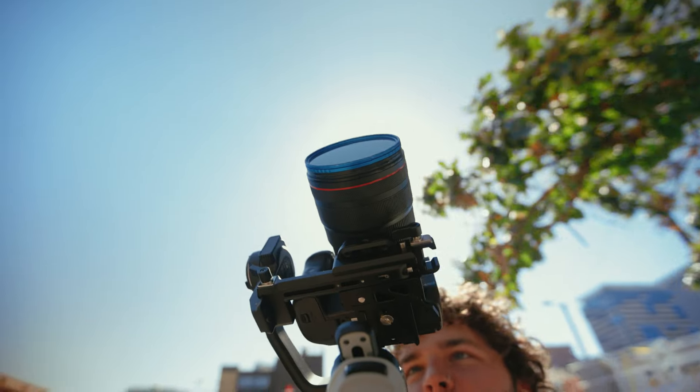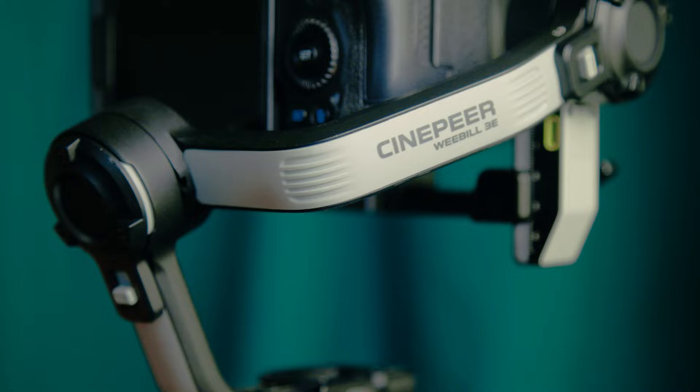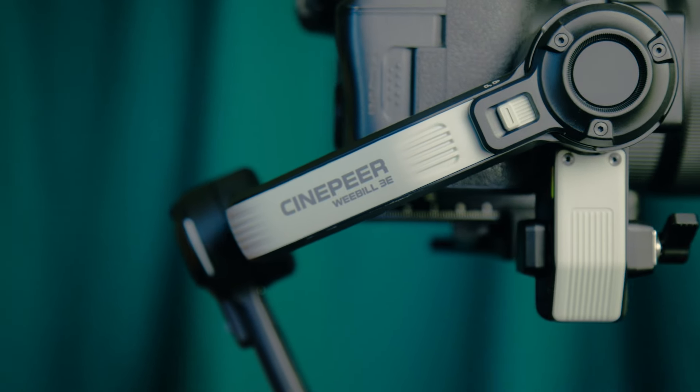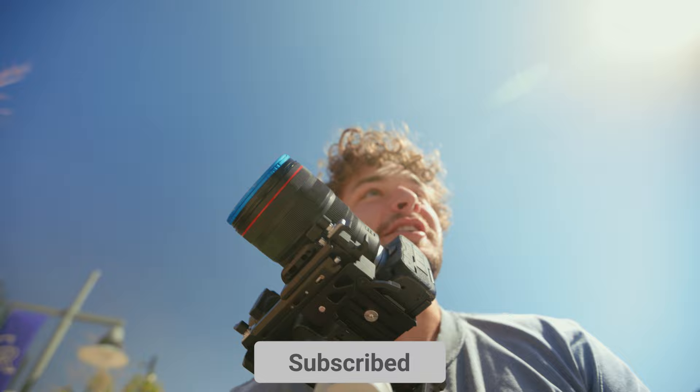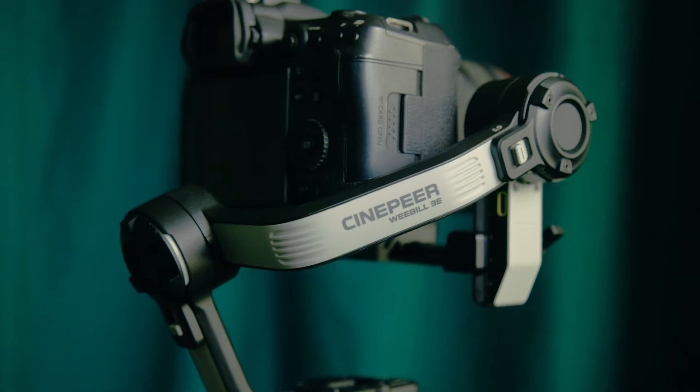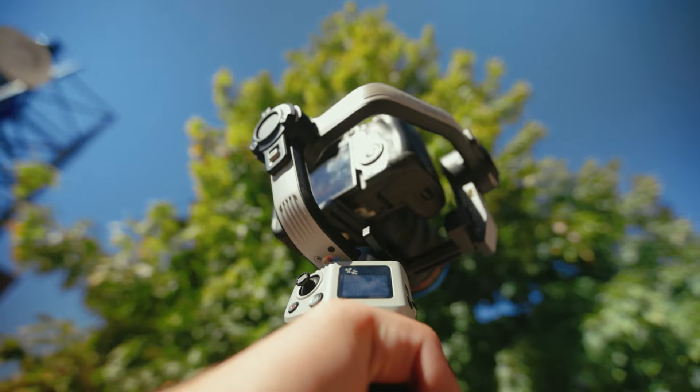This is the Zion Cinepeer Weeble 3E. The fact that it is holding an R5 with a 24-70 right now is just absolutely bonkers. I am unbelievably impressed with this thing. I didn't expect much, and I know that sounds negative, but I'm trying to be honest here.